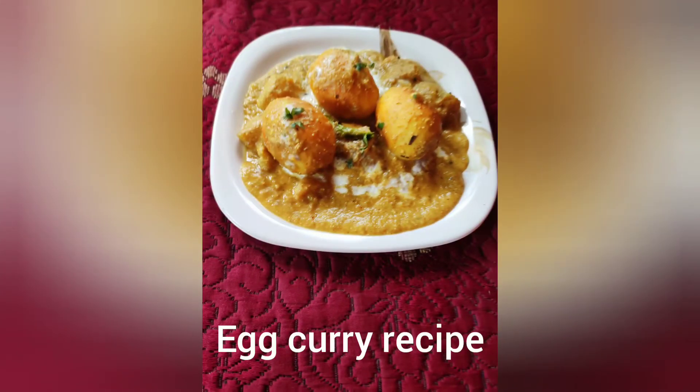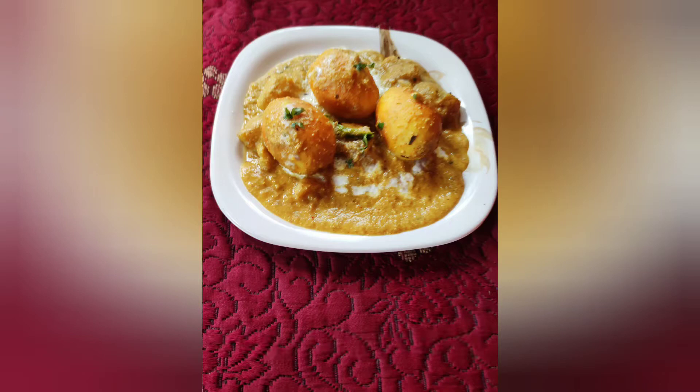If you like and share my videos, please like and share. I will see how much of this recipe is done.